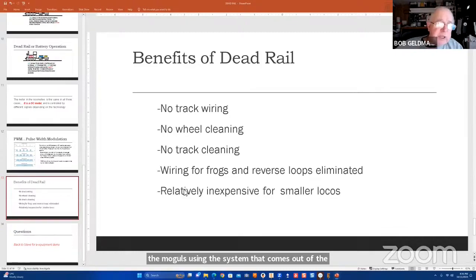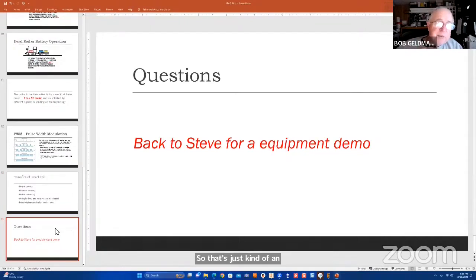I could buy a radio-controlled car running at higher voltage, or an RC system used for airplanes. If they run at higher voltages, that would give enough kick for my moguls. But for right now, I'm considering battery-powered dead rail only for my smallest engines and to run small trains. That's just kind of an introduction — I'll take any questions. Otherwise, I'll turn it back over to Steve for an equipment demo.